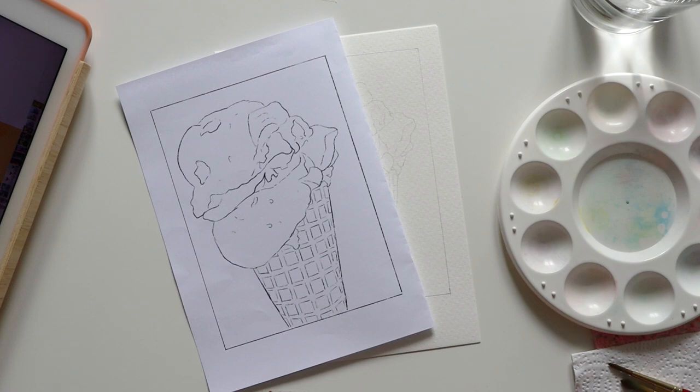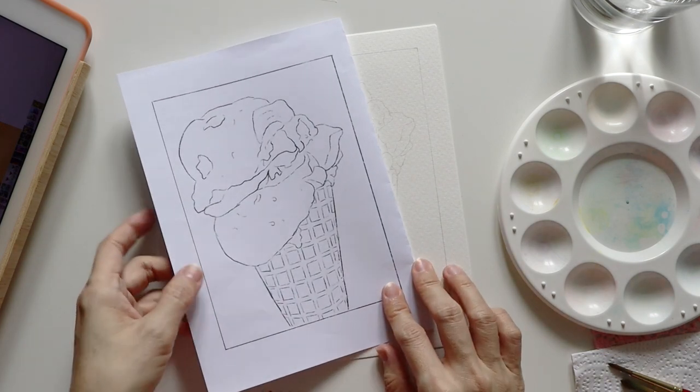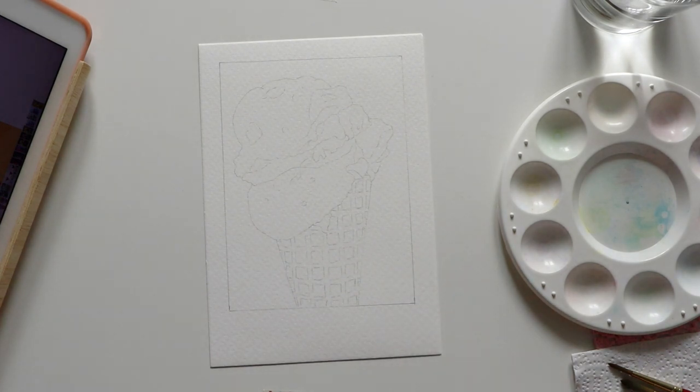Hello everyone, welcome to my YouTube channel. I'm Suling from Malaysia and today I'll be sharing another painting process video of mine.